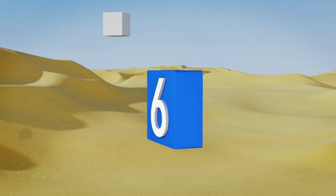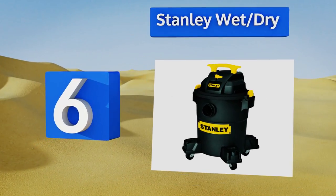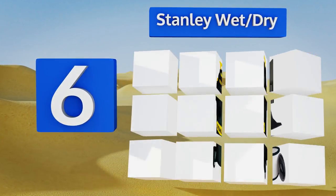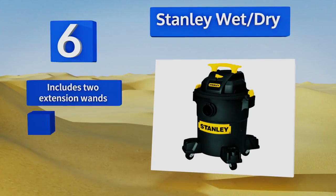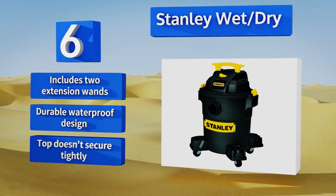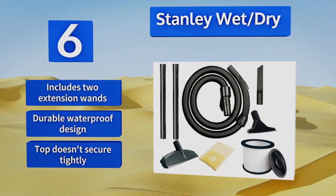Starting off our list at number six, the Stanley Wet Dry is ideal for heavy duty pickup of ash as well as dust from cement, wood, or drywall. It moves around nicely in any direction thanks to swiveling casters and has a large on-off switch in an easy to access location. It includes two extension wands and a durable waterproof design, however the top doesn't secure tightly.